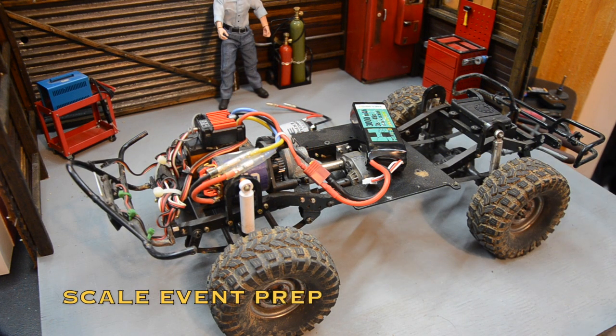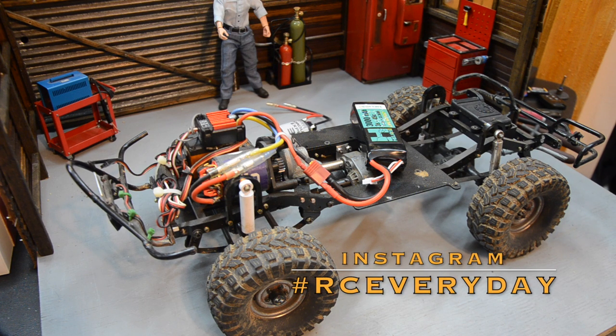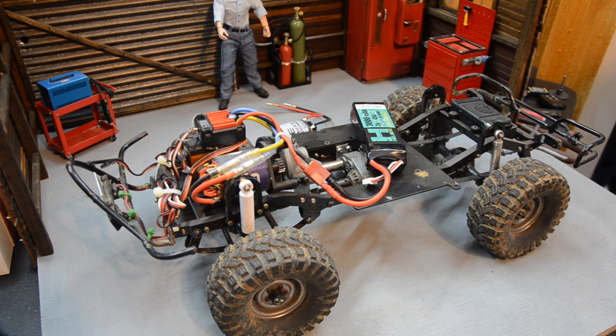What's going on guys, welcome back to RC Every Day. Taking a look at the Amigo today. I've got a couple events coming up — going to Texas Crawl Fest in April, and then Beat the Creek in May. I need to do some changes to some rigs and get things squared away.